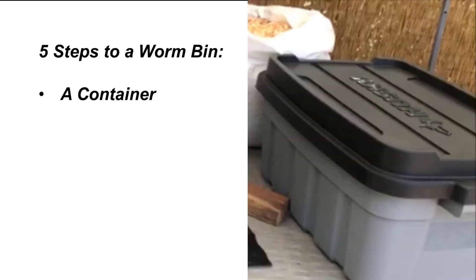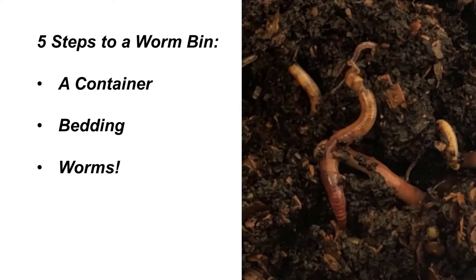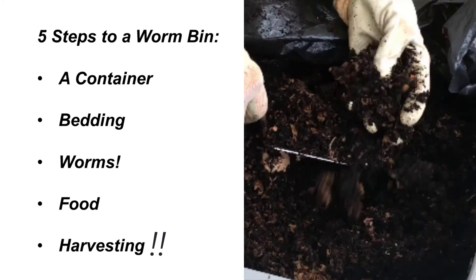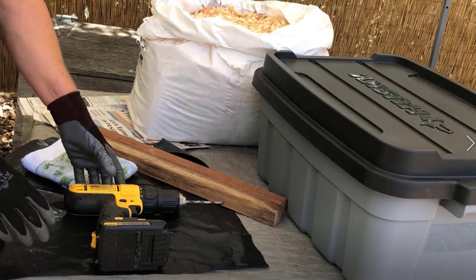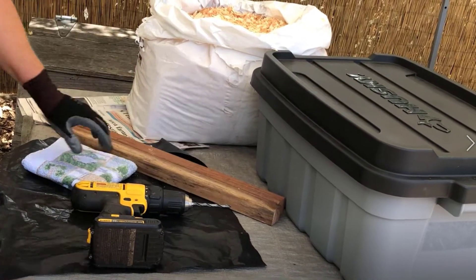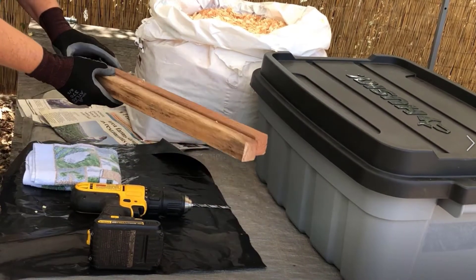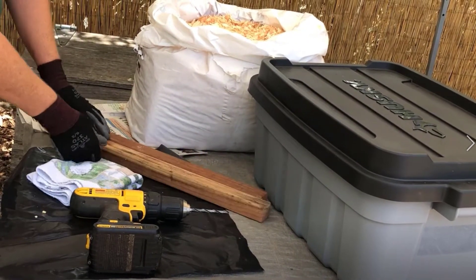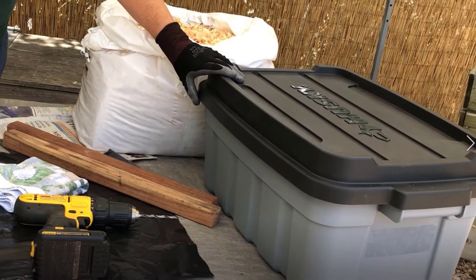The five steps are: a box, bedding, worms, food, and harvesting. Here are some of the materials you need to make a worm bin: a drill with a quarter-inch bit, some black plastic, a towel, something to prop it up — I use wood or bricks — newspaper, some bedding, and a box or container.